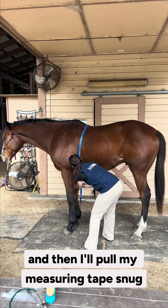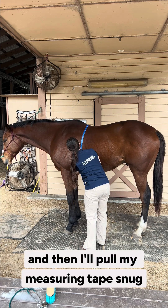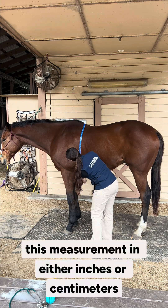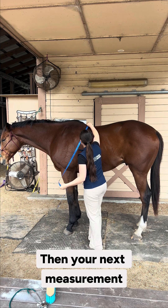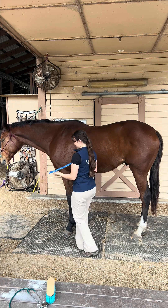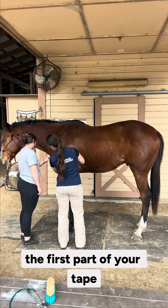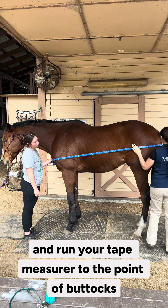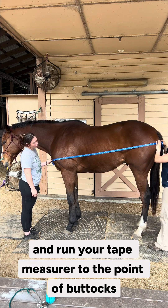Then I'll pull my measuring tape snug and record this measurement in either inches or centimeters. Your next measurement will require the help of an assistant. You're going to hold the first part of your tape at the point of shoulder and run your tape measure to the point of buttocks.